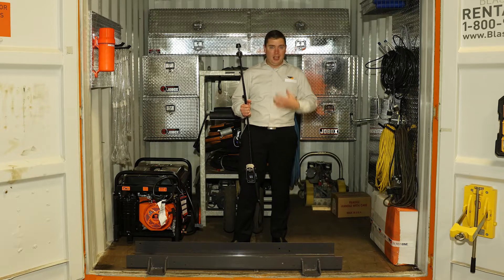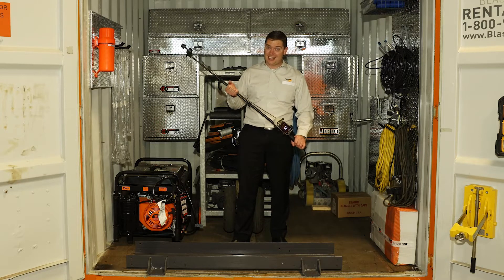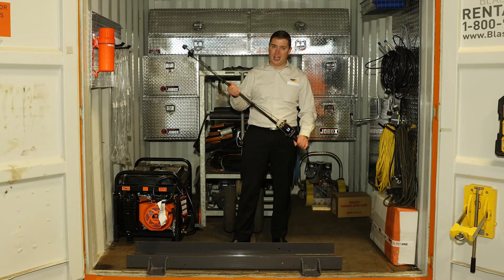This container goes with every shipment, but the reason I'm standing here holding this fishing-rod-looking item is actually a glorified selfie stick. This is a probe extender — we call it the BlastOne long arm.